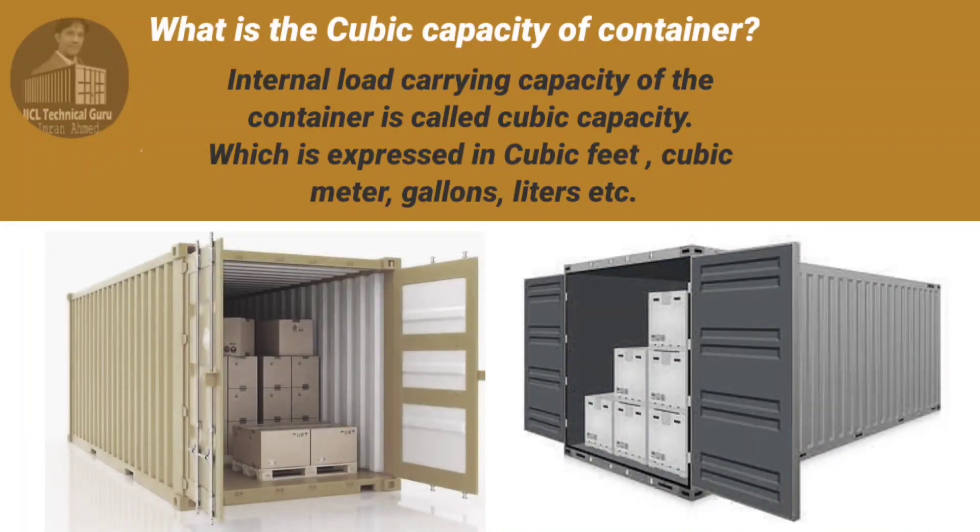What is the cubic capacity of the container? The internal load carrying capacity of the container is called cubic capacity, which is expressed in cubic feet, cubic meters, gallons, liters, etc.